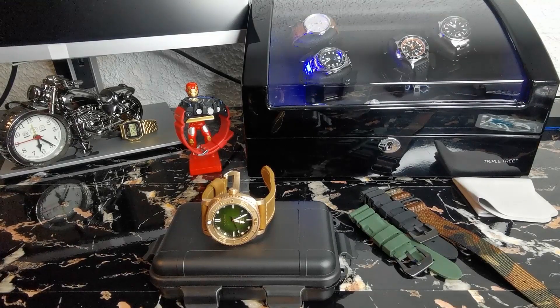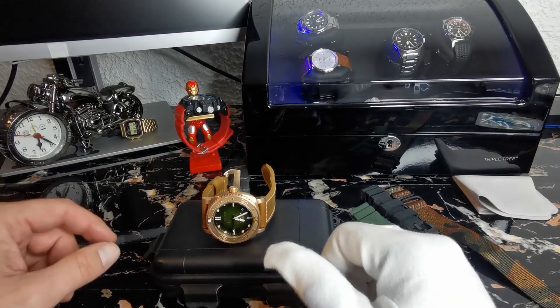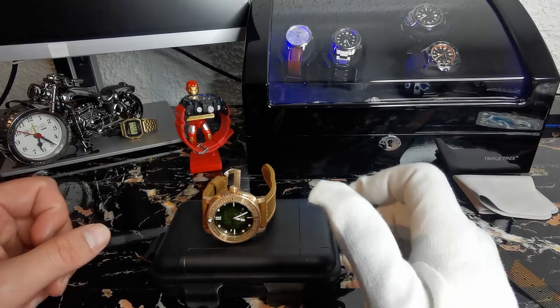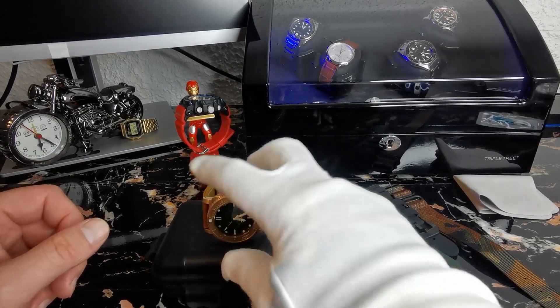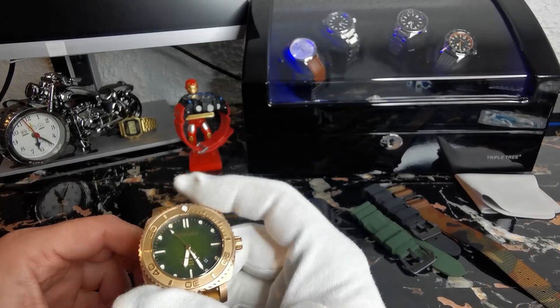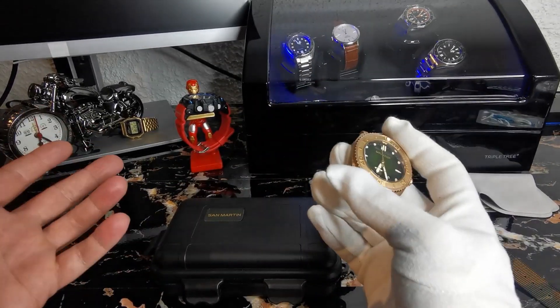Hello, dear watch freaks and welcome back to my channel, The Watch Box. If you're new here, my name is Karga, and today we're going to review the San Martin SN078Q, a bronze watch — and be clear, my first bronze watch ever.